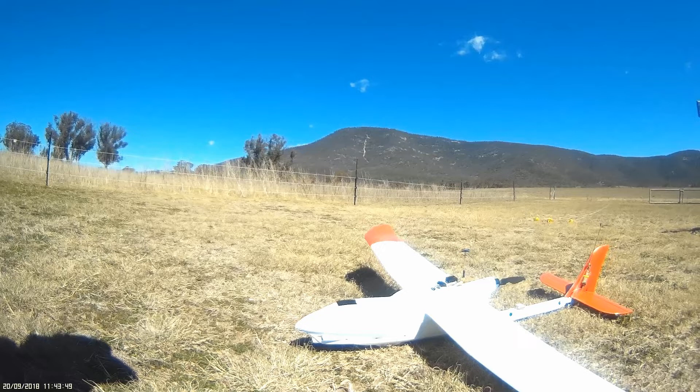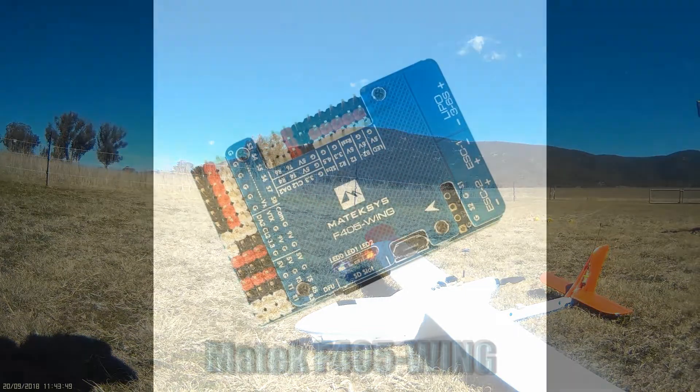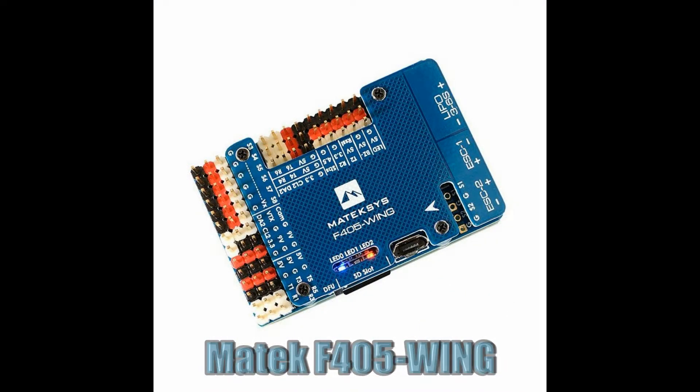I've also decided to move away from my usual Cyclops Tornado flight controller and try the new Matec F405 wing board. The main attraction of the Matec board is the integration of the flight controller, the OSD, and the power distribution all into one simple package, which makes for a very clean build. The board comes pre-loaded with iNav version 1.9 which I have since updated to iNav version 2.